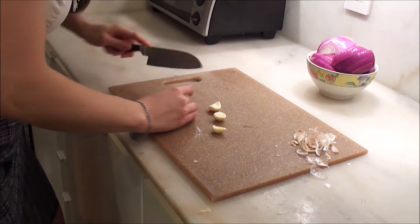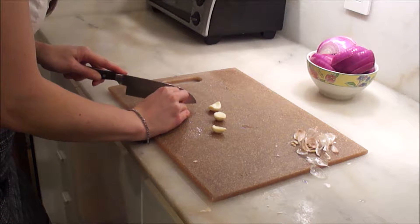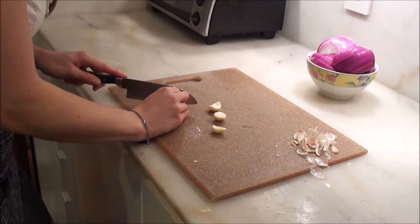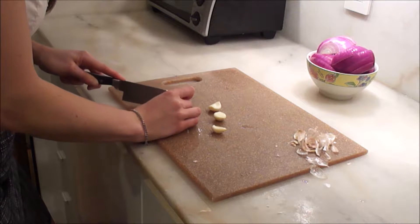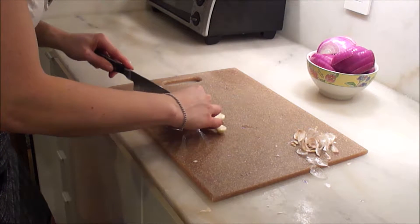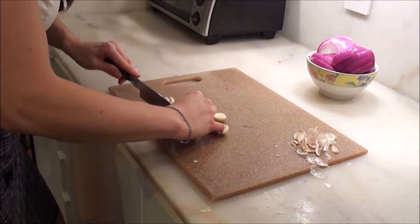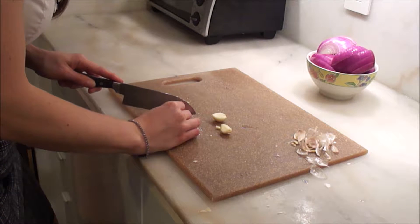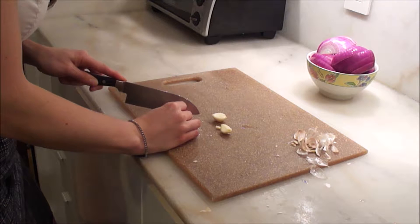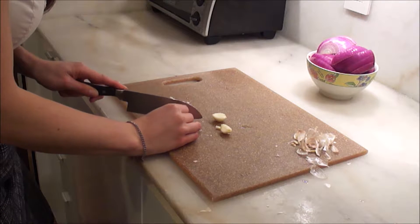I don't have any special tricks for garlic. Maybe try to cut it horizontally first. It looks like you're cutting it vertically right now, Patrick. Look at that — it's like partially minced already. I feel like that's more of a medium chop than a mince. It should be medium — you didn't even mince those onions, you just kind of chopped them.